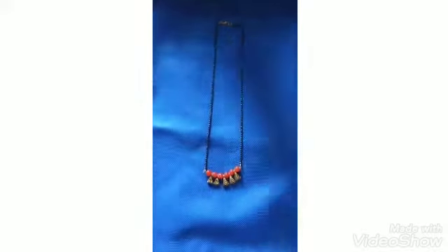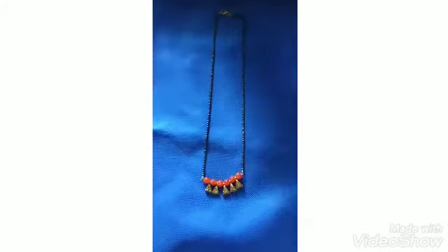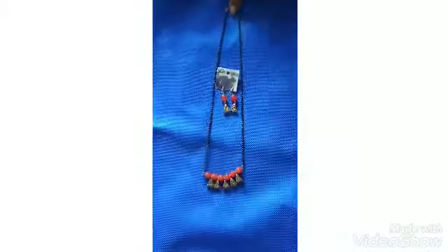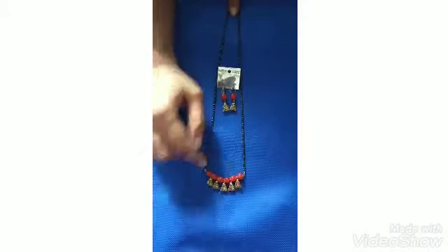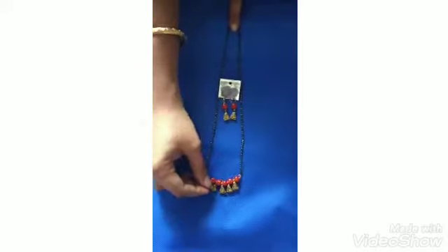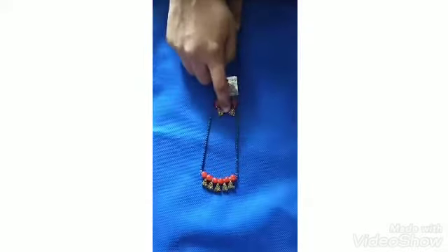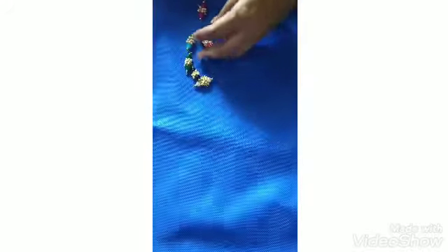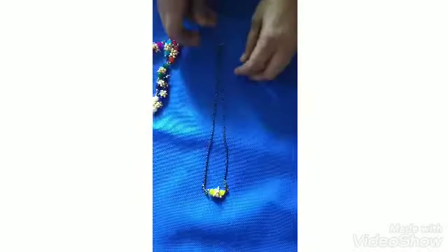And next, this one is good for functions or simple occasions. Full chain of black beads with a small pendant, red type hangings with matching hangings. This costs 120 rupees.